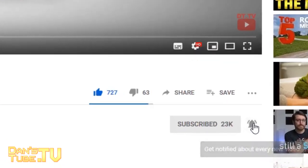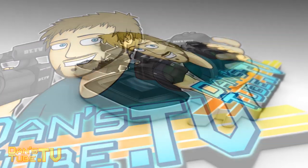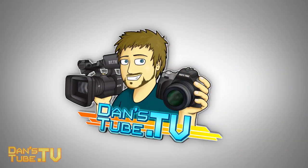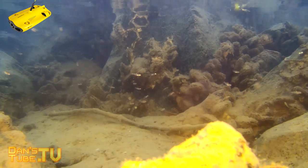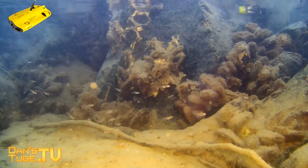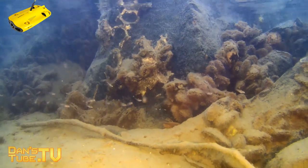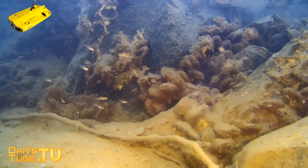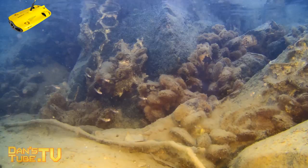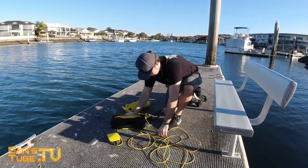That means you get a true representation of what the tech is all about — what it can do, what it can handle, and what its limitations are. I've been testing the Gladius Mini for a few weeks now and it truly is a yellow submarine — shout out to the Beatles. I really do like this unit for the most part, though there are a few things that make it quite limited, and a few things you need to be mindful of. But for the most part, this is one of the coolest pieces of technology I've tested in a very long time.